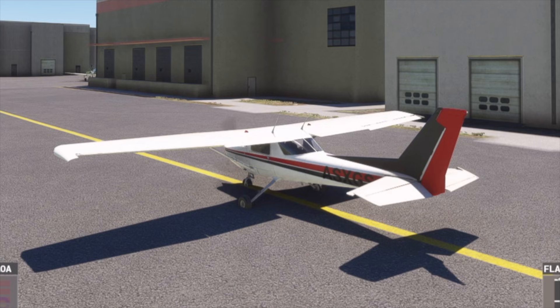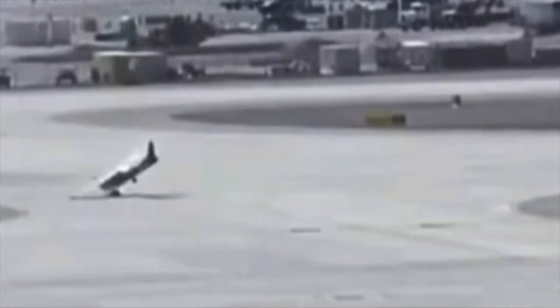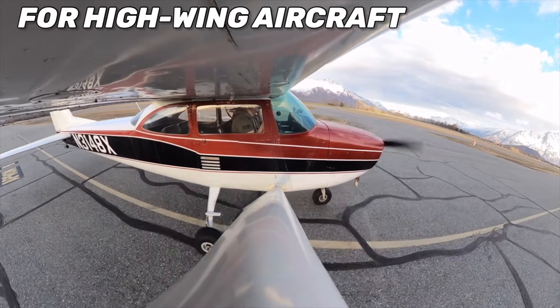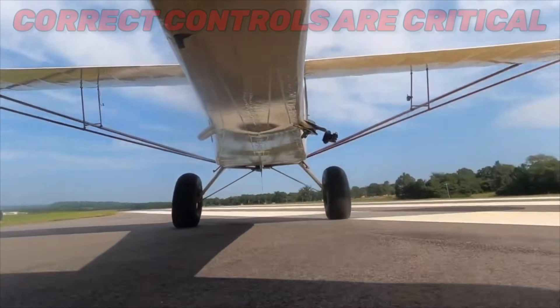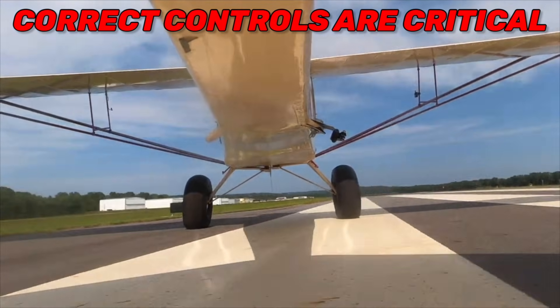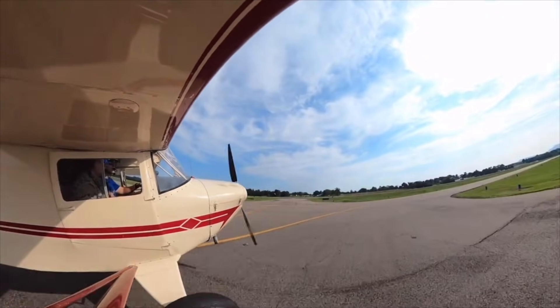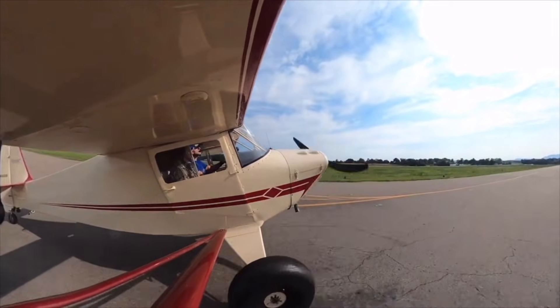Once again, you'll lose steering if this happens in a tail dragger. And the FAA wants you to know that if you're flying a high-wing aircraft like a Cessna 172 or a BC-12D Tailorcraft, it is most critical that these controls are correct when you're taxiing in a quartering tailwind — because those wings are way up there and they're really prone to being turned into a kite.